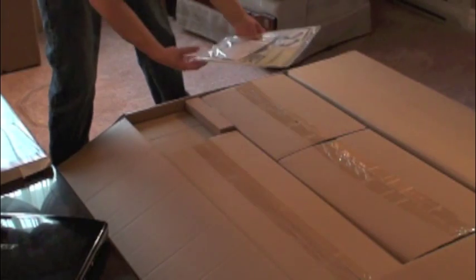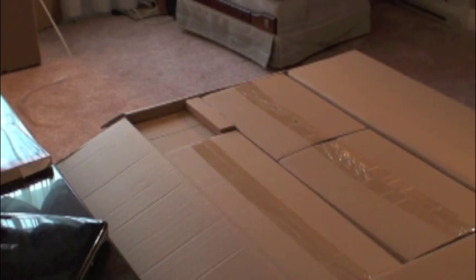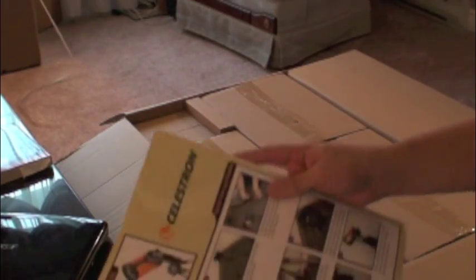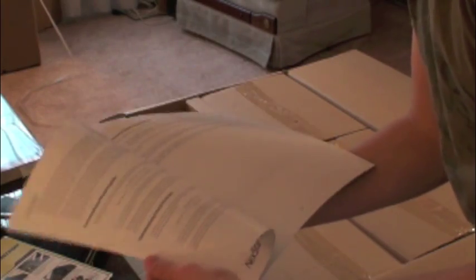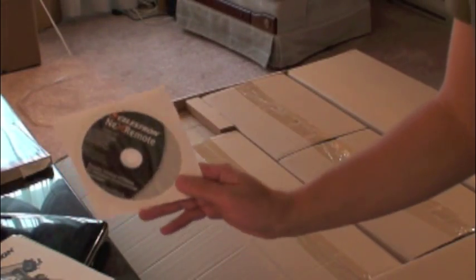Right on top we have a little bag with the instructions and everything. There's a quick setup guide to align it, a bit about the hand controller, and then the big instruction manual with sky charts and observing hints at the back. We also got the NexStar remote software that it came with.